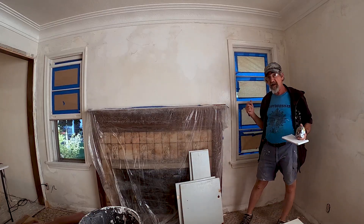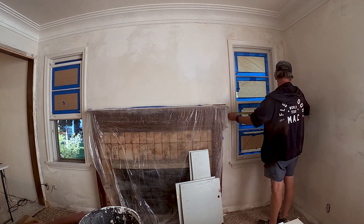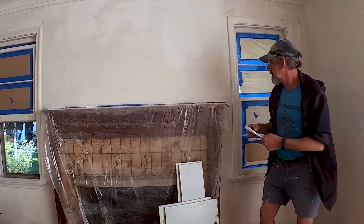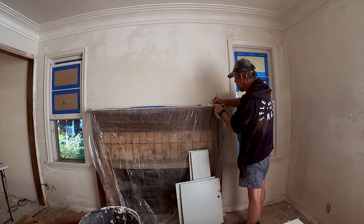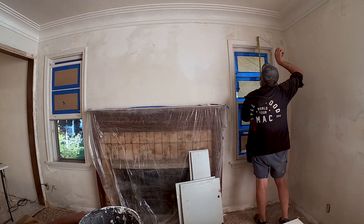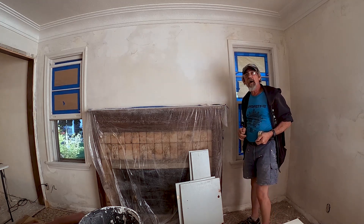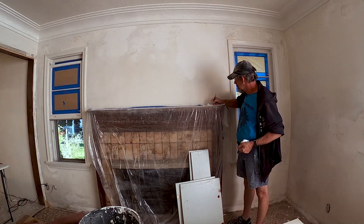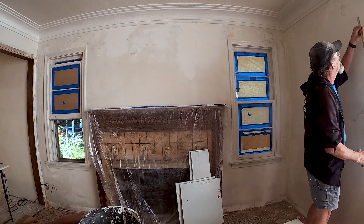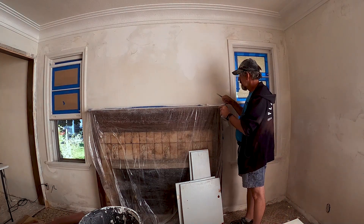The two windows that flank the fireplace are the same size — 28 and three-quarters wide. I want the head height to be the same, and it's coming out at 31 wide by 58 tall, so I'm going to make this one 58 too. Let's call that good.